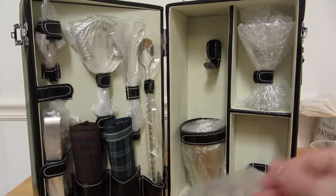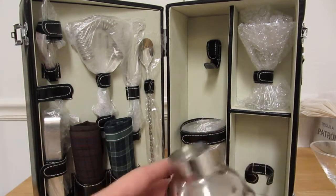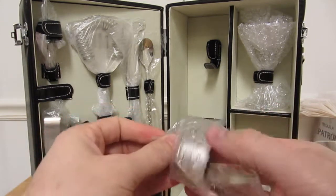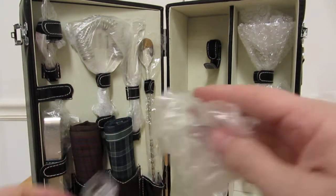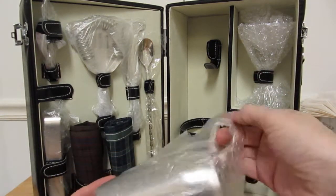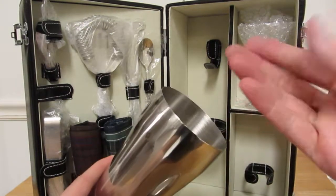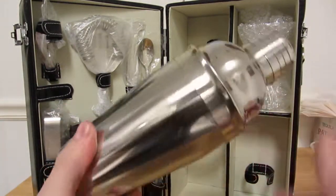Let's take a look at this shaker. Pretty nice. You've got to wash these things — I can feel the dust inside of them — so just make sure you rinse them out real good. Nice shaker.